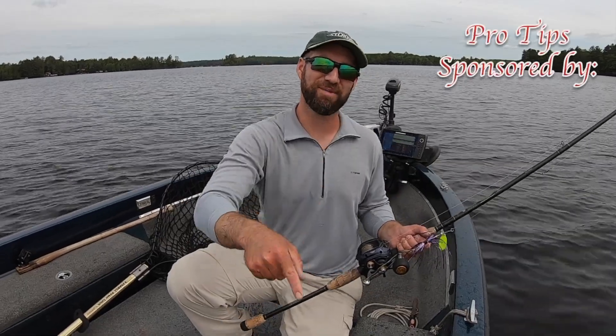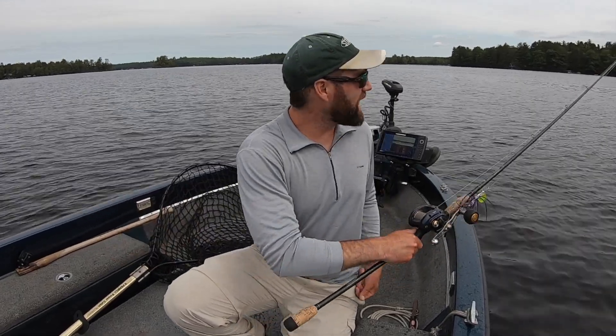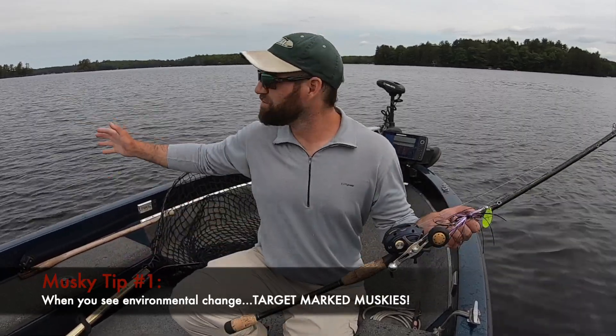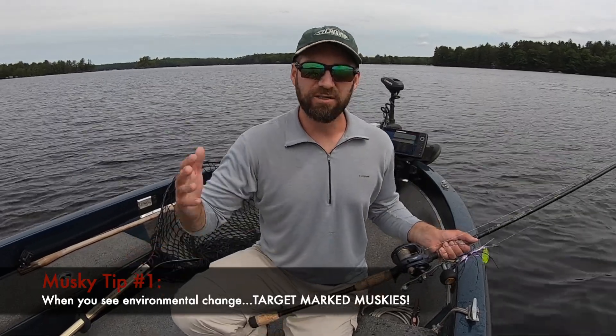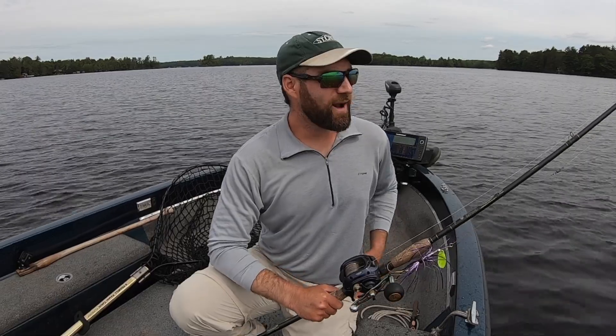Welcome to our musky segment today. I could not be any more excited because I have just combined three of my all-time favorite things: rocks, the 500 Grapeflame, and a big musky. I want to fill you in on the details of this catch. First of all, we've got environmental change — finally. As a guide and a musky hunter, you've got to take advantage of fish that you've marked in previous trips. I saw this weather change, I had moved a musky, and I said: things are changing, it's time to get on one of these muskies that's been following and following. And we finally got her. So strategy tip number one: when you see change, go to a spot you've been working where you've been seeing fish and go get one of those muskies you've been trying to catch.